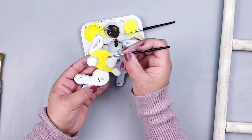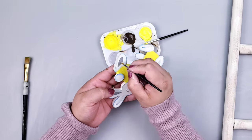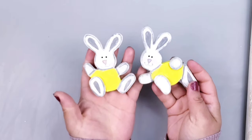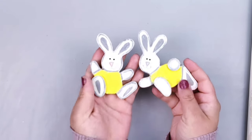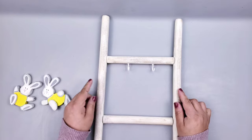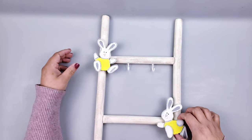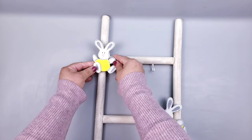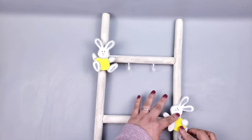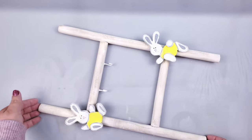I use gray granite from Apple Barrel to paint the tails, feet, and ears on the bunnies — look how adorable! Then I add hot glue and place the bunny right on top of the ladder. I just love how it came out — so cute! Let me know what you think.